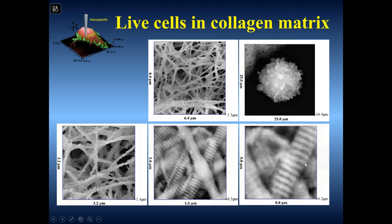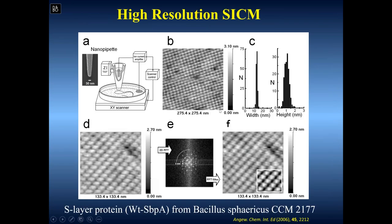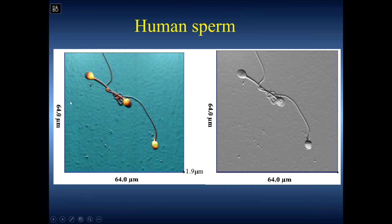At high resolution you can see bands on the collagen fiber — classical features you could detect with AFM, but only on a flat sample, not in hydrogel. The resolution is rather limited by the size of the pipette, but we can get a few nanometer resolution. Using an S-layer protein as a calibration sample, applying a Fourier filter, you can even see some organized protein structure with roughly a 12 nanometer pitch. Everything is automatic — no gain or feedback control parameters to tune, except the resolution number of pixels required, giving you absolutely predictable images.